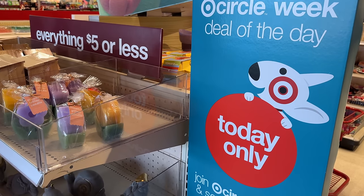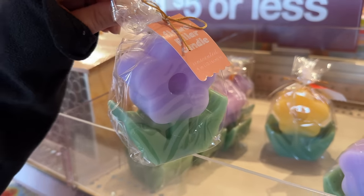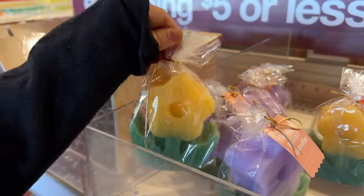All right, circle week — deal of the day, Katie. Today only. What's that? It's a little candle. That's really cute. Look at that. I love them.